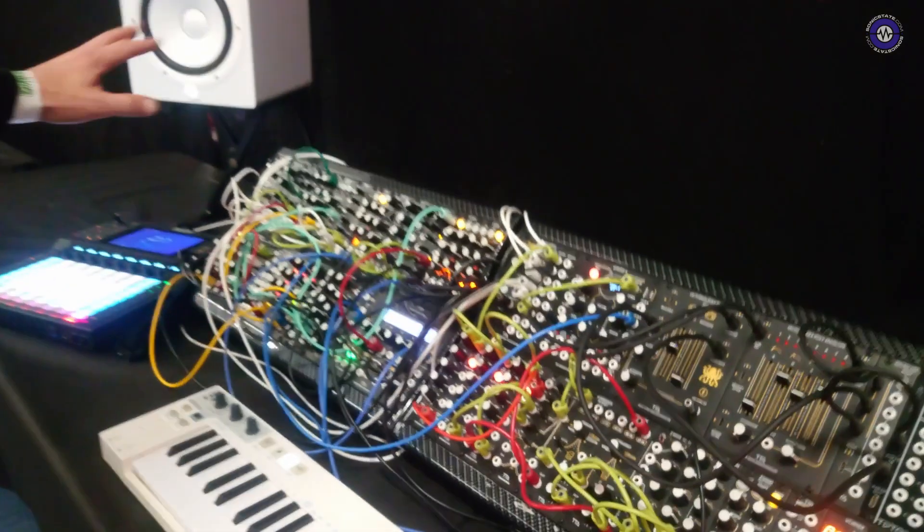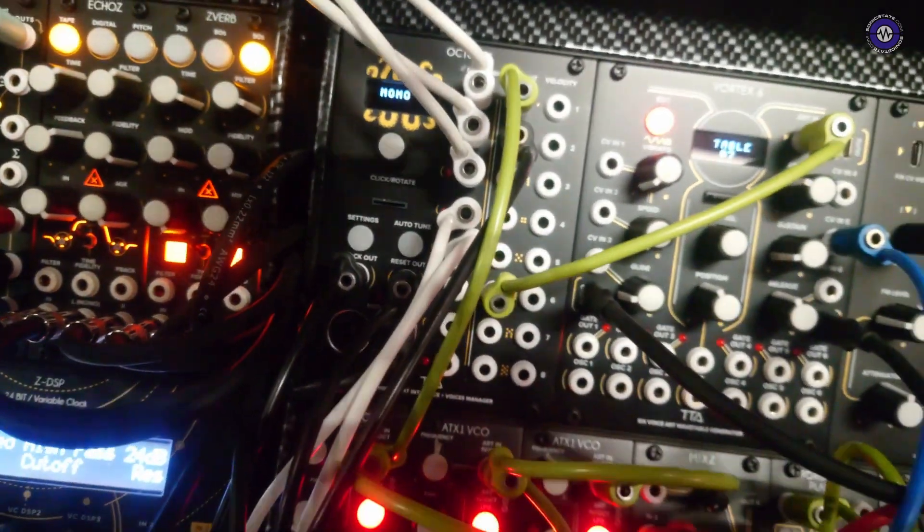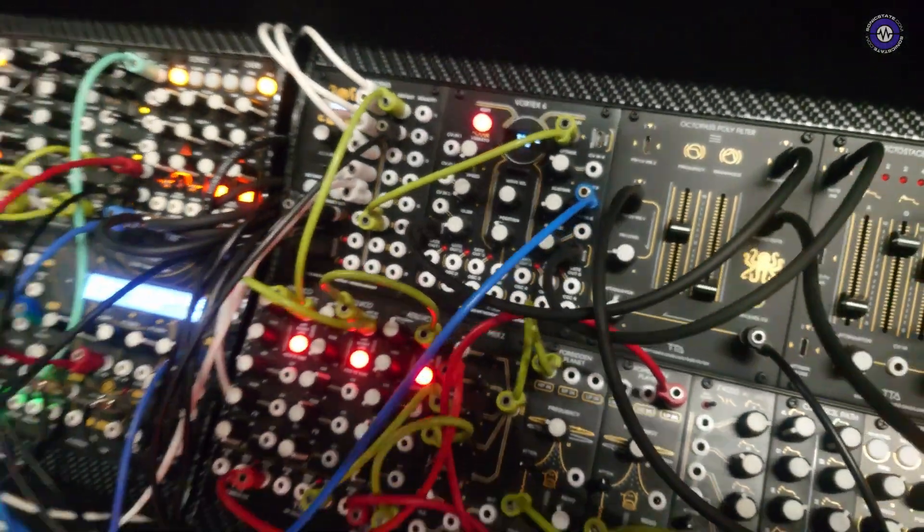Right now it starts with MIDI — the MIDI information goes into the Octopus which converts MIDI to ART. We are working on native ART sequencers and also CV to ART converters, so anybody could use ART with their own sequencers. We don't want to break people's workflows or replace their favorite sequencers. Are you making certain aspects of ART open source so people can incorporate them into their own modules? It is open source — it is not a proprietary system.